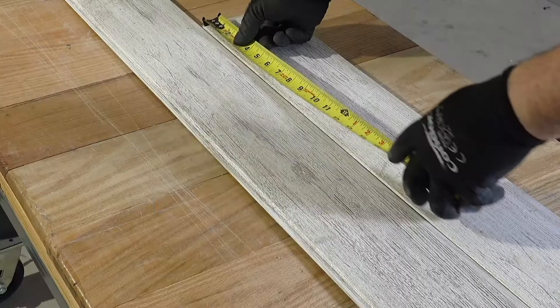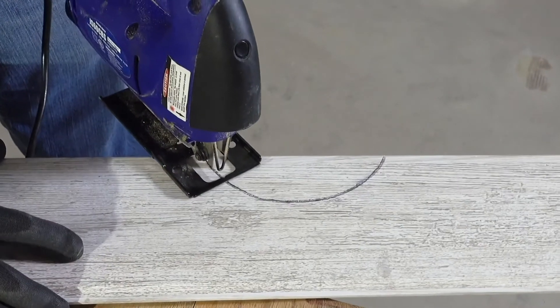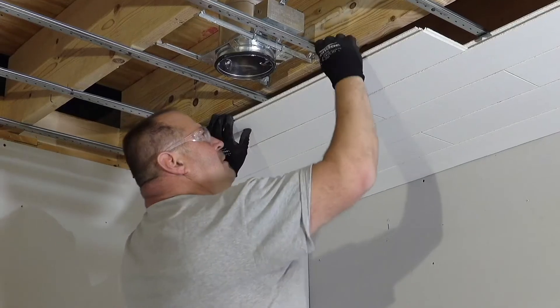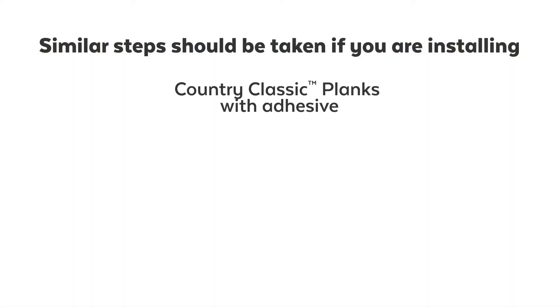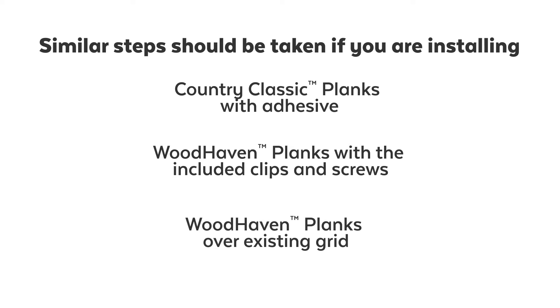This video will explain how to measure, cut, and prepare your Armstrong Plank ceiling for use with can lighting. We'll be using Armstrong Planks and the Easy-Up system. Similar steps should be taken if you are installing Country Classic Planks with adhesive, Woodhaven Planks with the included clips and screws, or Woodhaven Planks over existing grid.